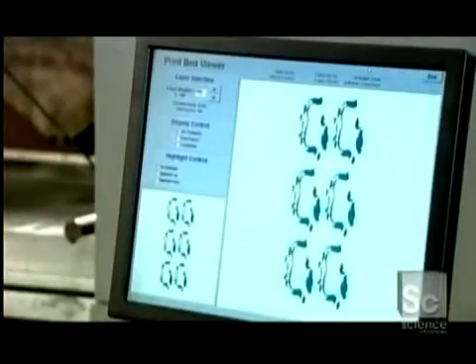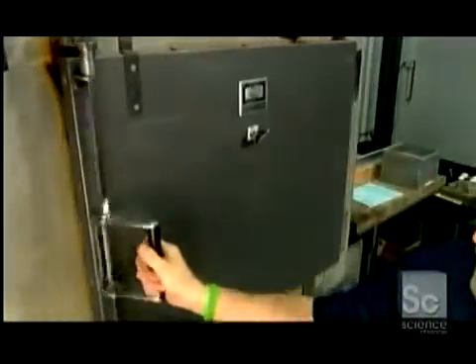A roller applies a new layer of powder a fraction of a millimeter thick. Then the printhead adds a new layer of binder. This builds the object from the bottom up. The printing process takes several hours. Once the layering is done, they put the build box in a curing oven heated to 350 degrees Fahrenheit for 24 hours. This will evaporate all the moisture and harden the binder.